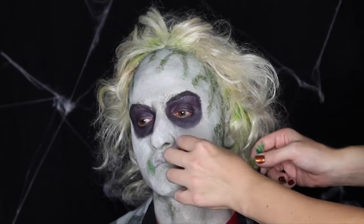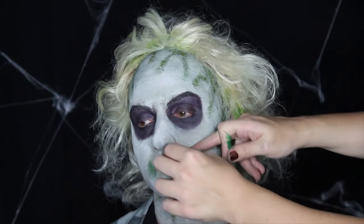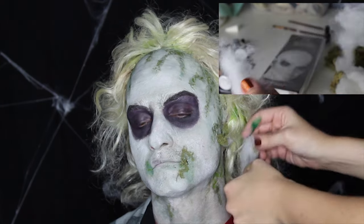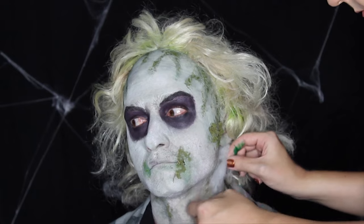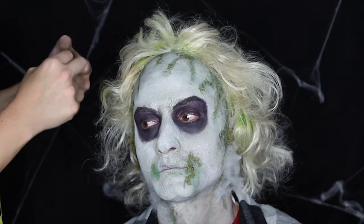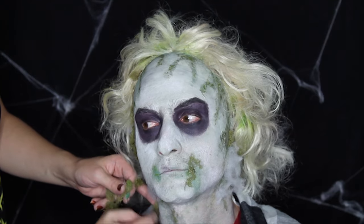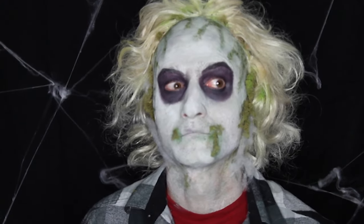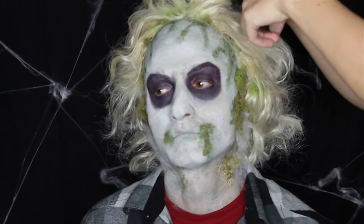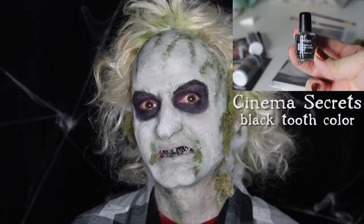Taking dried moss you can find at any local craft store, I'm using spirit gum once again to apply it to the sides of his mouth, the side of his face, and a few small pieces around his hairline. For the mold effect, I'm using cotton batting that you stuff pillows with. I glue it down from his ear, down the neck. Remember to keep looking back at reference photos to see where the moss and mold is concentrated — he has a bigger patch of moss going down one side of his neck. I make some final fussing to the wig and moss placement before moving on to the final step. Off camera, I let Burke apply Cinema Secrets tooth enamel in black. Remember to read the instructions before applying the enamel to your teeth.